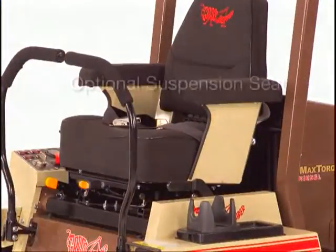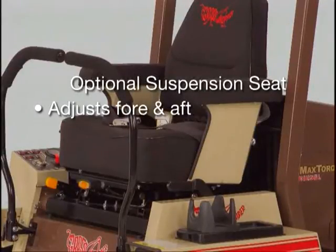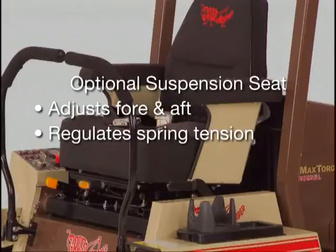Your Grasshopper can even be equipped with an optional tailor-made suspension seat that adjusts fore and aft and lets you regulate spring tension.